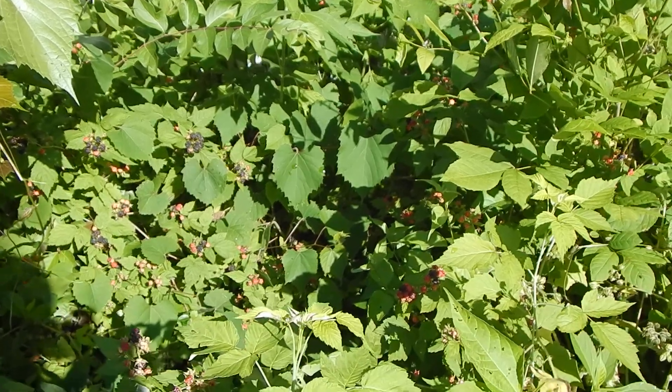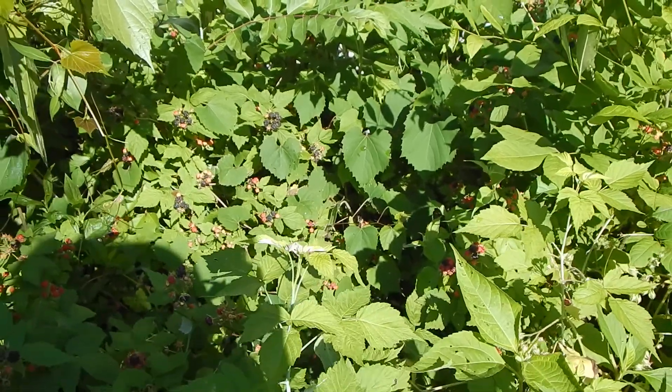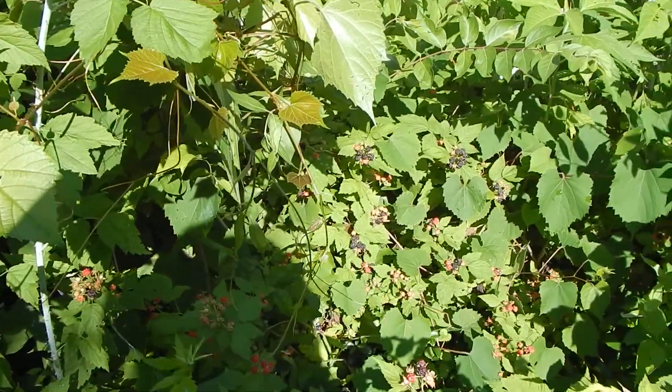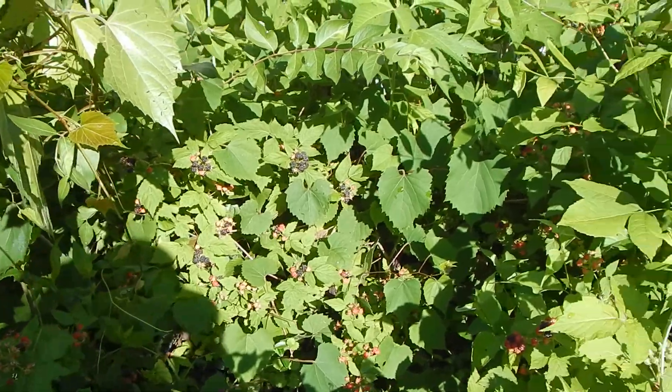June 17th, 2016. This is Becky Lewis in central Indiana. I just wanted to show some people how easy it is to pick wild black raspberries.